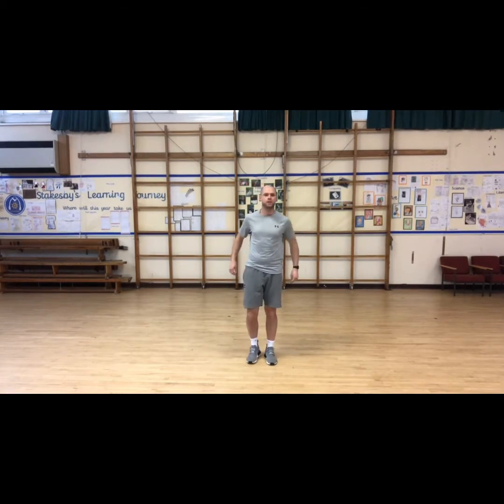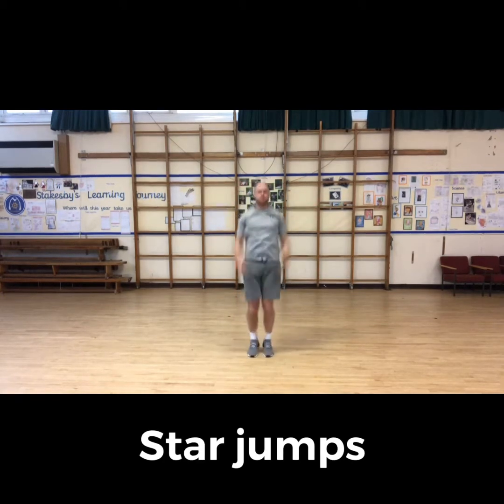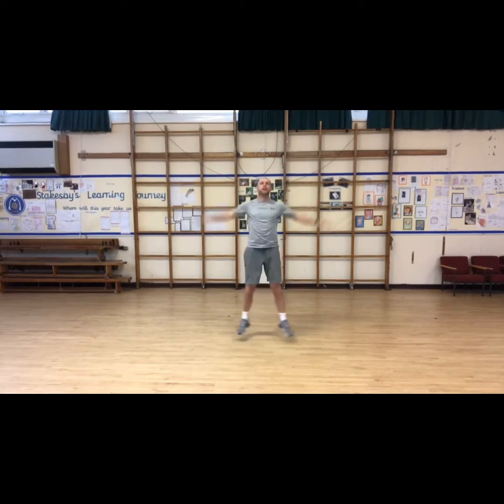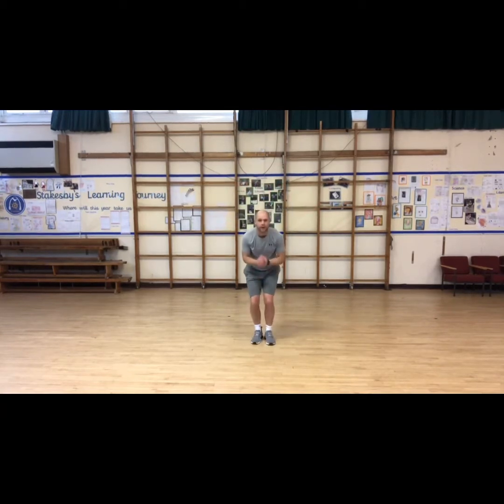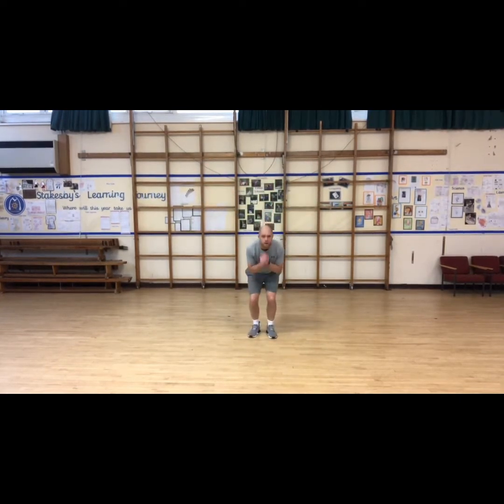First exercise is from Preston — thank you Preston — star jumps! If you're struggling with star jumps, step out and in to get the rhythm, and then we get it. We might even push it into superstars — legs all the way out wide. Nice work, definitely getting faster.